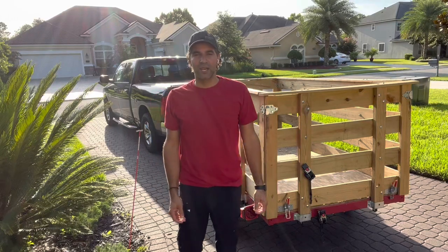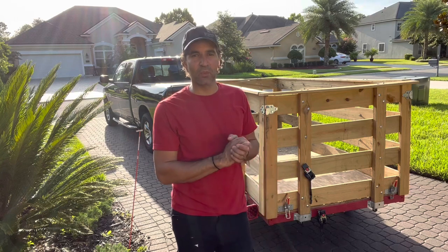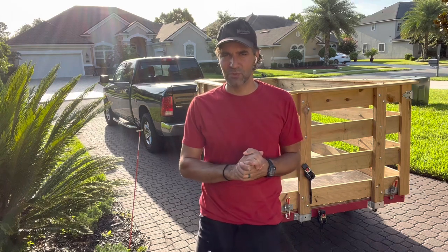Hello everyone, this is Lee and welcome to my channel. Today I wanted to take a moment to talk to you about this trailer. This homemade work of art is really what it is — it's something that's carried me through so many different projects and something I think you could find useful as well.